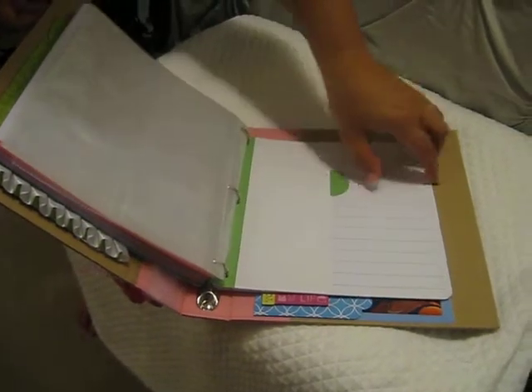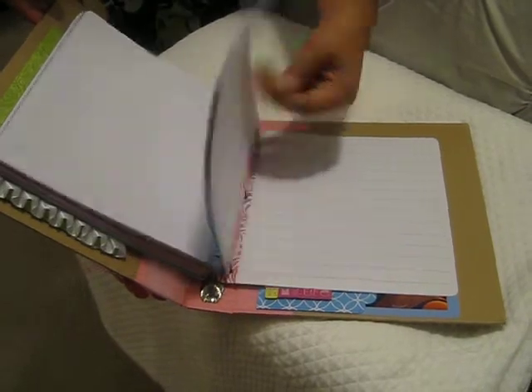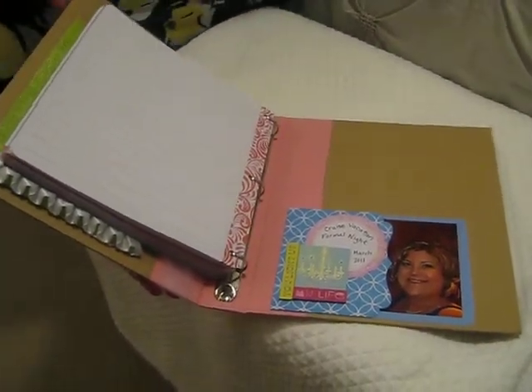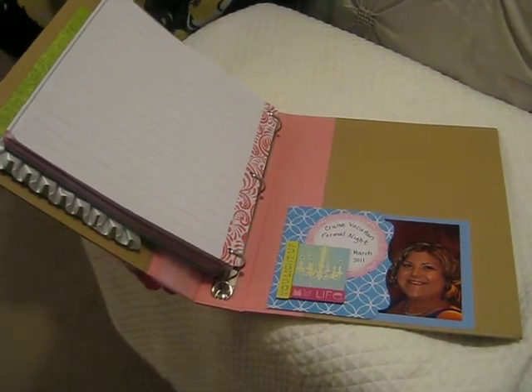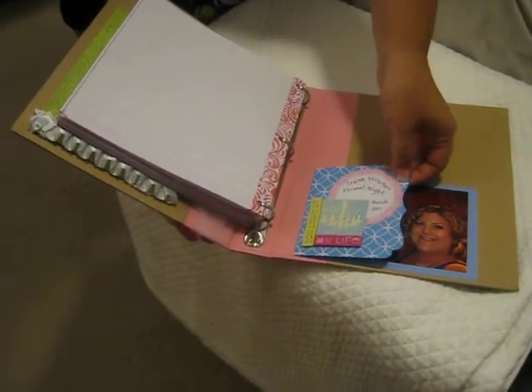There are also some plain lined pages for journaling or whatever I want to do. I got some accessories to go with it, so as I build it I can put more envelopes in and that kind of thing.